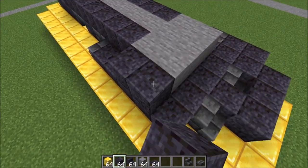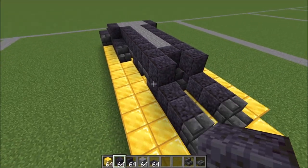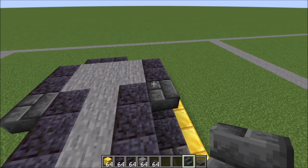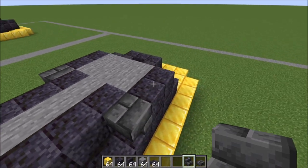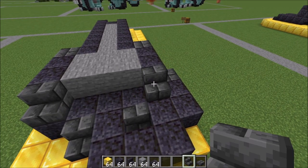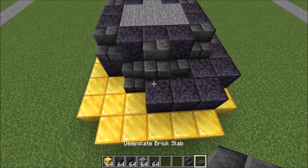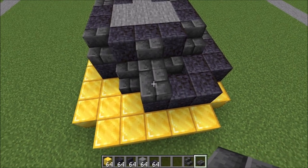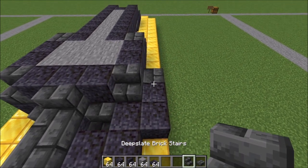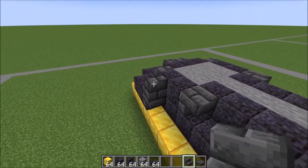Up against these two filler blocks, two polished blackstone, same thing on the other side. Now we are facing the back from the front, and we're going to place two upside down stairs like this on either side of those blackstone. On the other side, facing the front, we're going to place two stairs like this. Place three blackstone here and a stair right there with a polished blackstone right here. Let's finish off our tail here — up on top of this stair, place a stair there, come around, and a stair here.